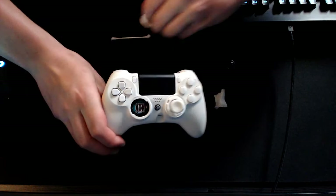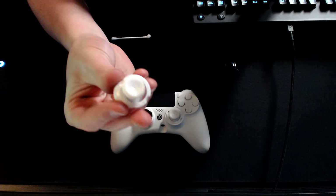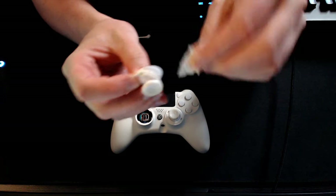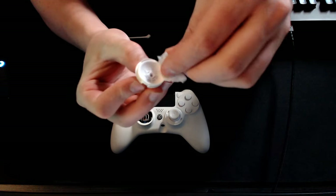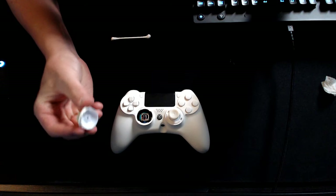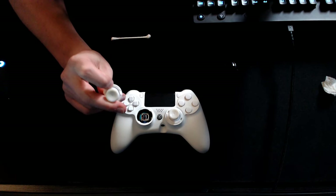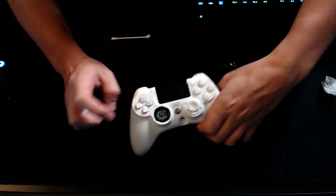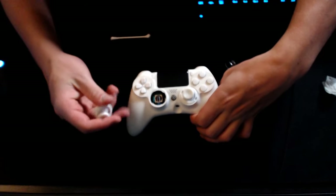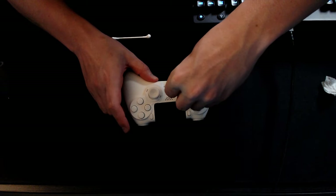Make sure you're using the alcohol swab. With the thumbstick itself, use it on the top, the sides, and the underneath part — getting it all super well cleaned out. This actually got rid of my stick drift completely. I did this on both of my sticks. Cleaning it out is going to get rid of all these particles because they could be latching onto the sensors, which is causing your stick drift to go left, right, up, or down.